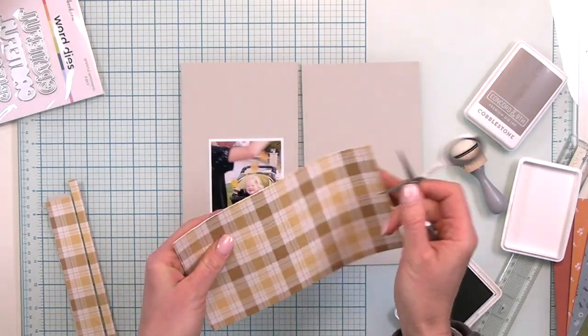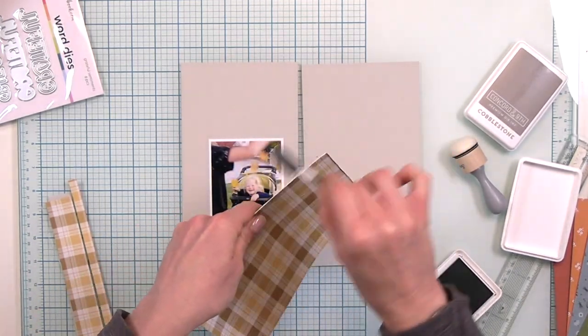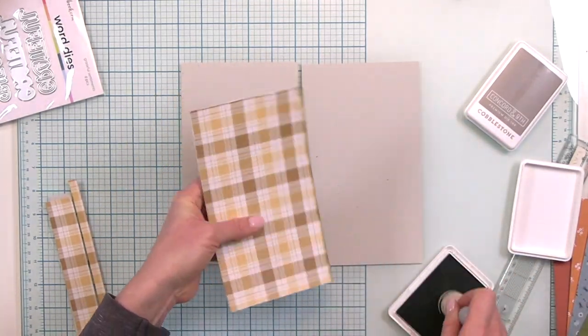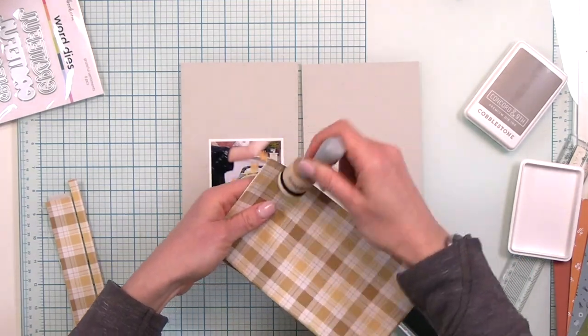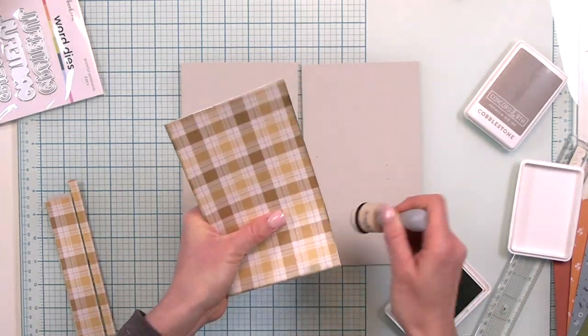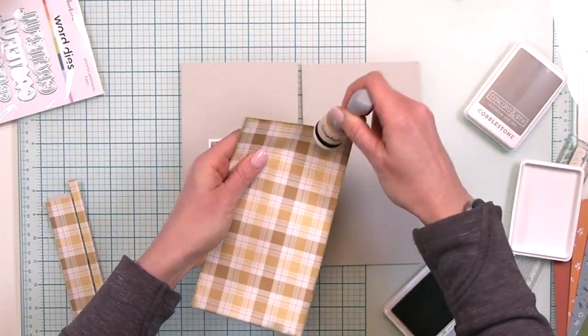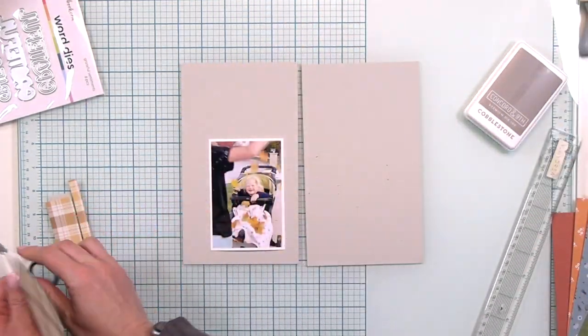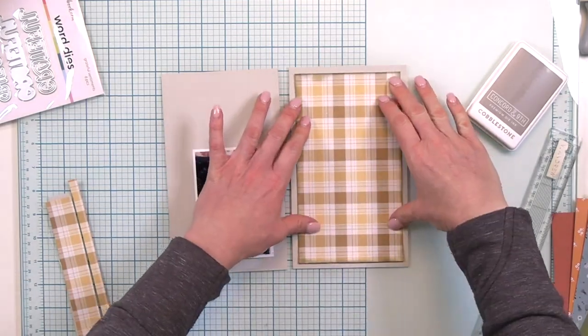Next I'm grabbing my scrapbook.com exclusive small precision scissors. I'm going to rough up those edges and then use the Pebble ink from Concord & 9th and my scrapbook.com ink blending tool with the domed foam applicators to add some ink there — that's going to give some really nice shading around that patterned paper.